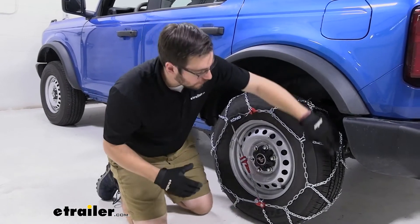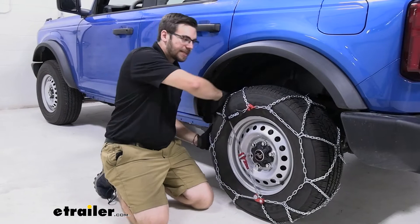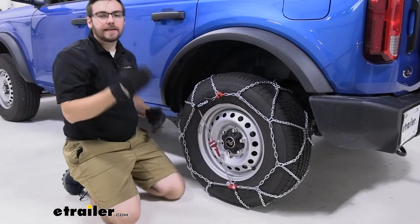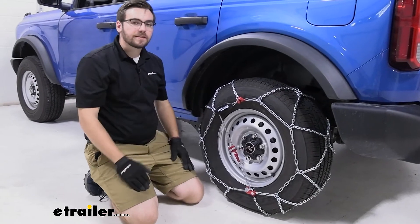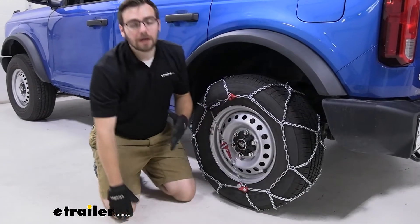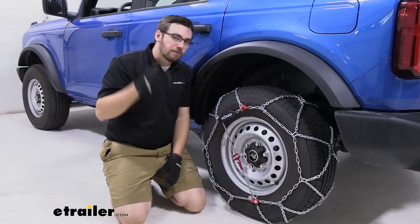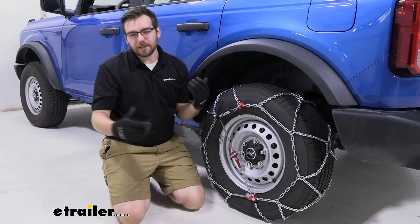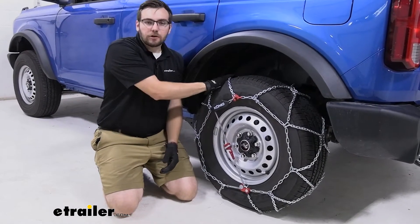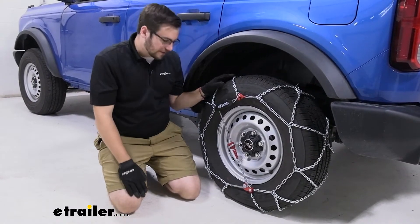You are getting a diamond style pattern here. What that means is you're getting constant contact. As my hand goes across, I'm getting chain everywhere. So we're not going to have those hills and valleys like you might see from a ladder style chain. With ladder style you get that start and stop maneuverability because you have to overcome them every time, and when you make your lefts or your rights you lose a little bit in your turning radius. Not going to have that issue here, and you'll still get great traction with the chains doing a great job of plowing through snow and ice.